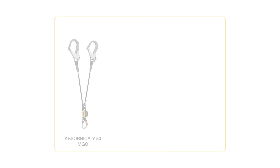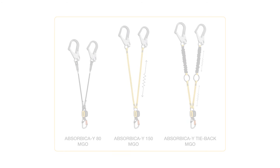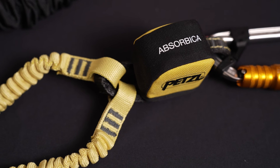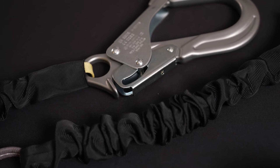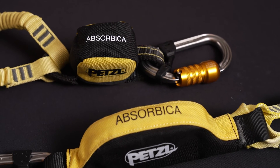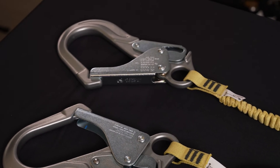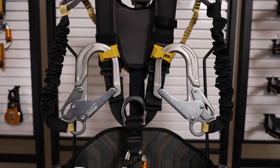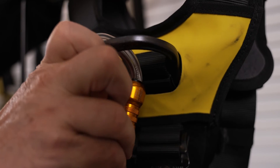Next I'll go over the double leg fall arrest lanyards: the Absorbica Y80, Y150, and tieback models. These are designed for progression on a vertical structure or a horizontal lifeline and they allow for passing intermediate anchor points while staying 100% connected when moving at height. All three models are available with and without connectors. The MGO versions include connectors which provide an ANSI and CSA compliant, ready-to-use solution.